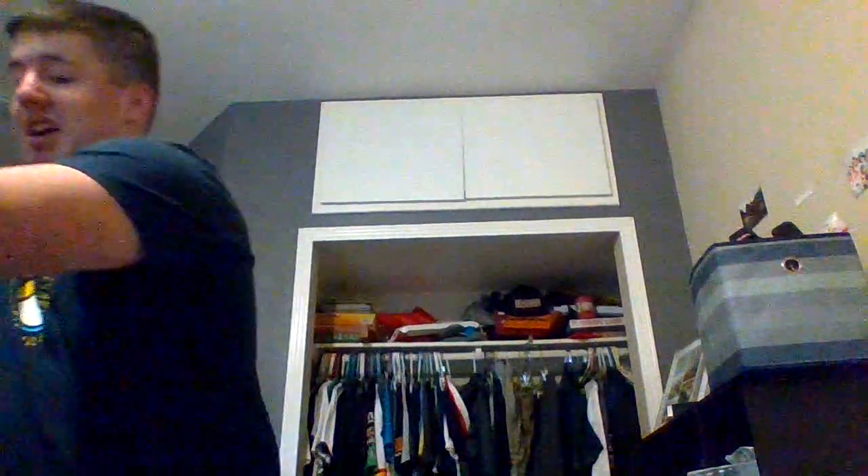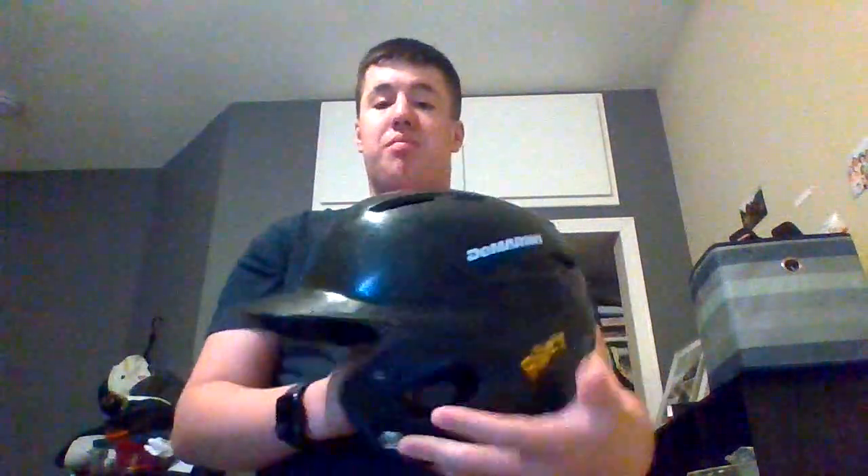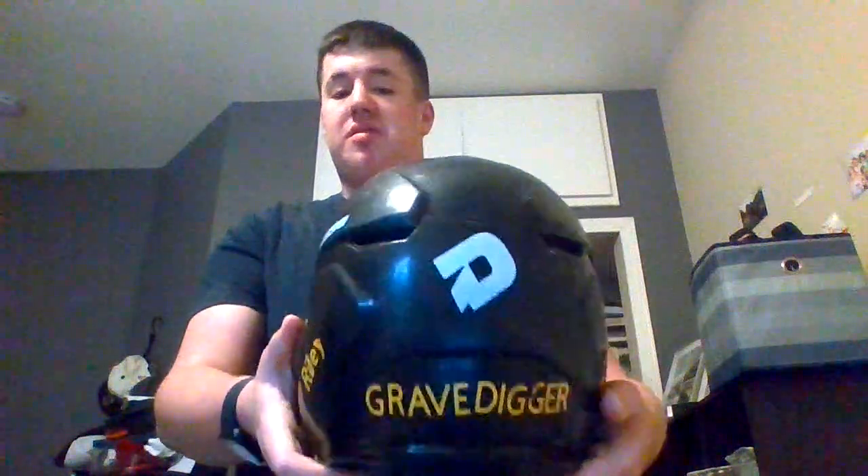Hey guys, I just want to show you my baseball bag right here. I'm going to open my bag, you see. I'm in here with it, they put my name and then they put the great deal sticker on there.